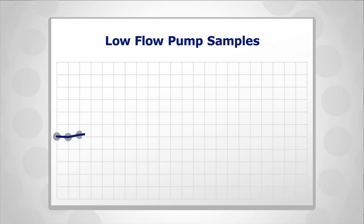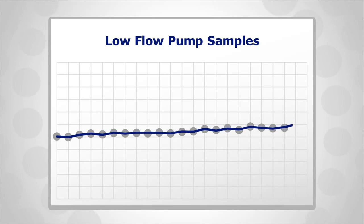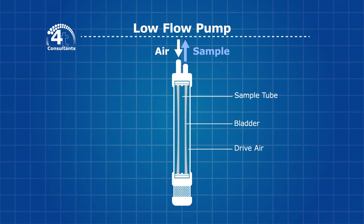Low flow purge pumping improves the repeatability and reliability of results to provide confidence that data is representative of the aquifer quality. At 4T Consultants we've been using low flow pumping since 2008.